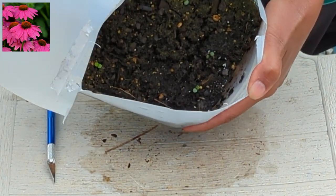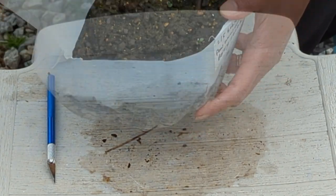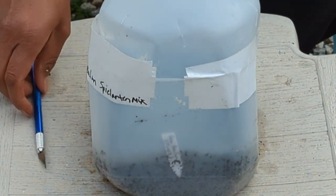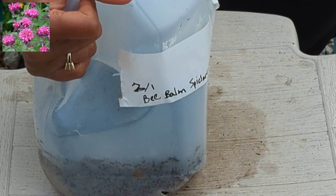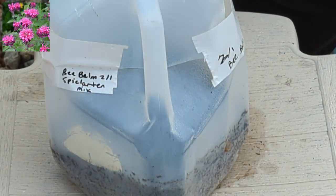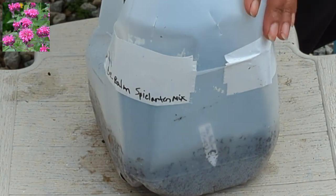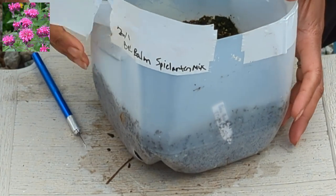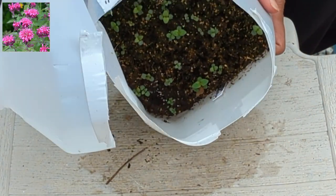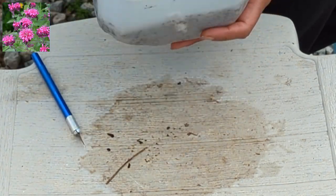It looks pretty good — we have maybe four or five plants in there. Next up we have bee balm — it says BLR-10 mix; I'm not sure how to pronounce it. We have a lot of germination in here, it's fantastic. Very exciting.